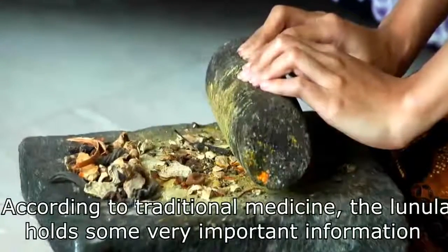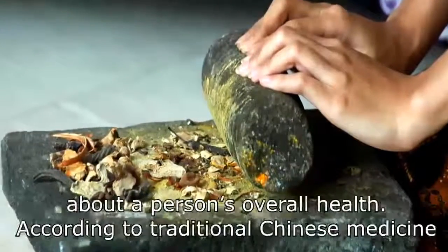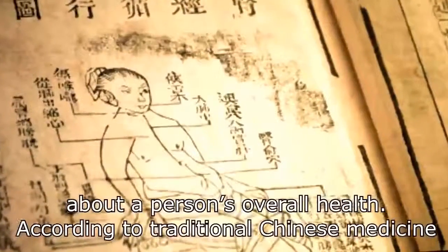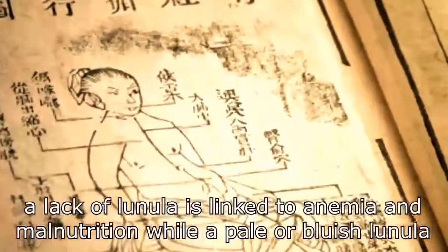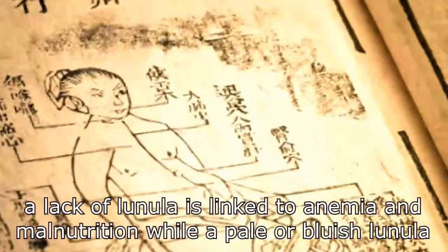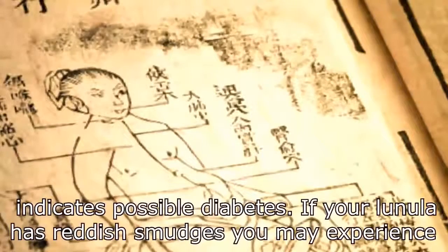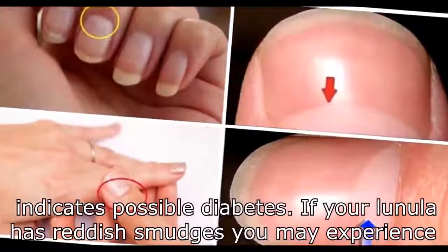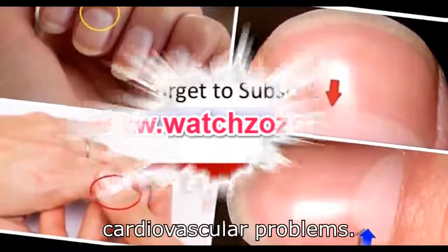According to traditional medicine, the lunula holds some very important information about a person's overall health. According to traditional Chinese medicine, a lack of lunula is linked to anemia and malnutrition, while a pale or bluish lunula indicates possible diabetes. If your lunula has reddish smudges, you may experience cardiovascular problems.